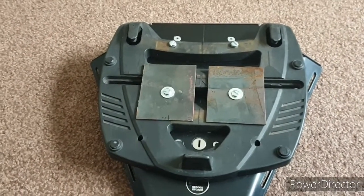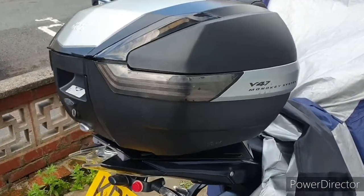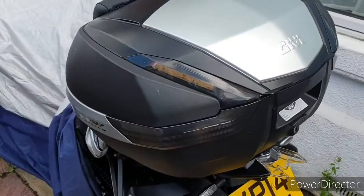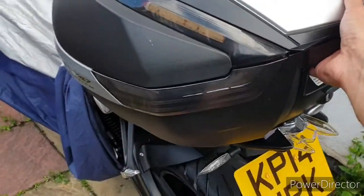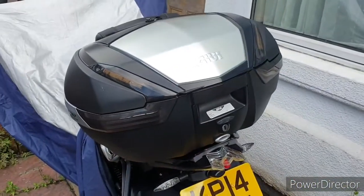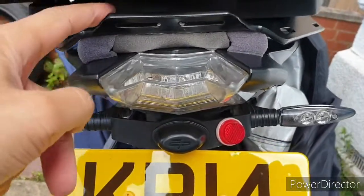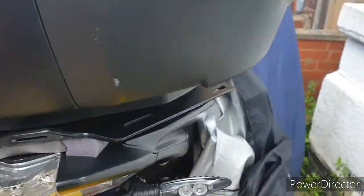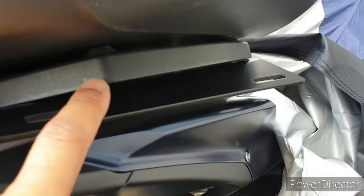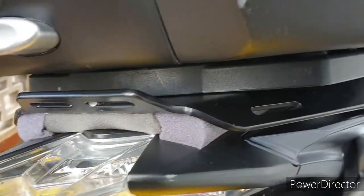We're back with the end result — that's how it looks now on the bike. It is pretty bloody stable. That's not going anywhere. It's clipped in good underneath there. The base plate is solid, the Givi rack plate mounted solid. Really happy with that.